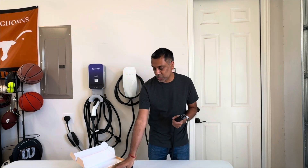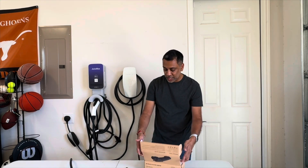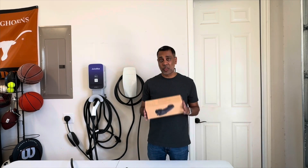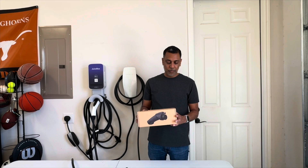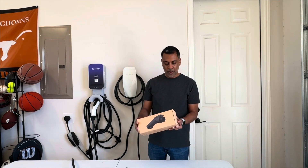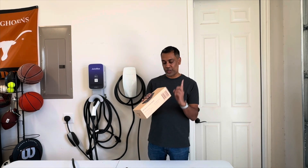Otherwise, this thing feels solidly built. What I like to do is just read over the box — with electronics, if it's not on the box, they probably didn't think it was important enough to put on there. I'll put links to the company's website and their Amazon page in the notes below so you can get more information and read additional reviews. So it says it's the 80-amp Tesla to J1772 Type 1 adapter. It's compatible with the Tesla wall connector, Tesla destination chargers, and Tesla mobile connectors. Not compatible with the Tesla supercharger — key thing to remember.